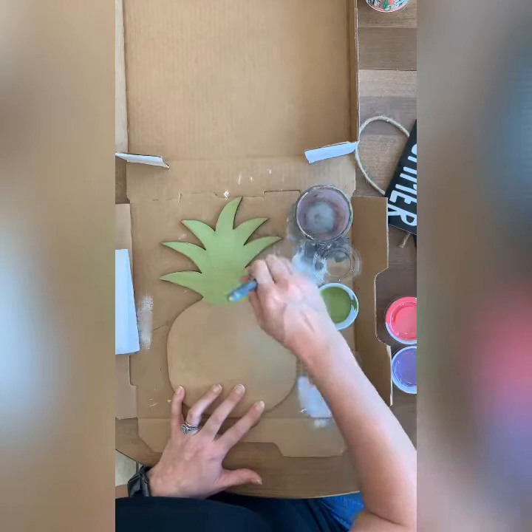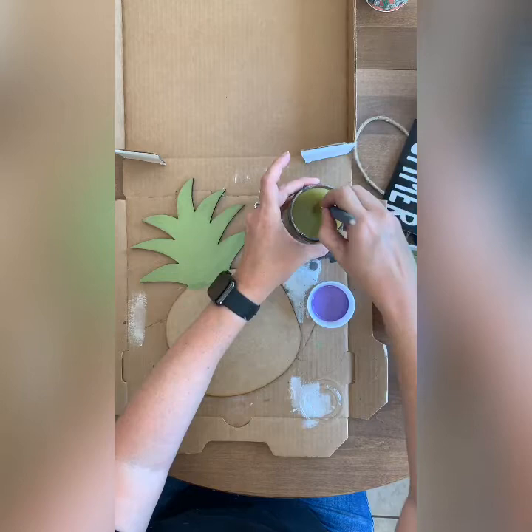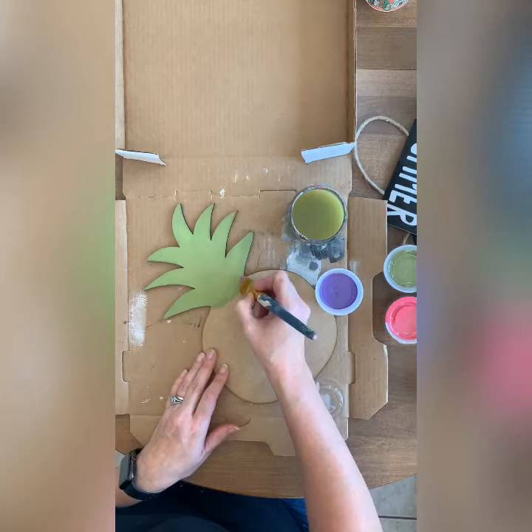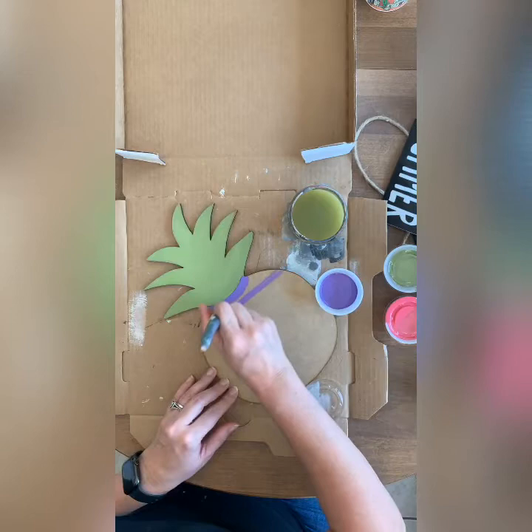I'm going to start off with a purple for the top. I kind of went low right here, so I'm just going to fix that real quick. I'm just going to run a line right here — you do not have to have this perfect.